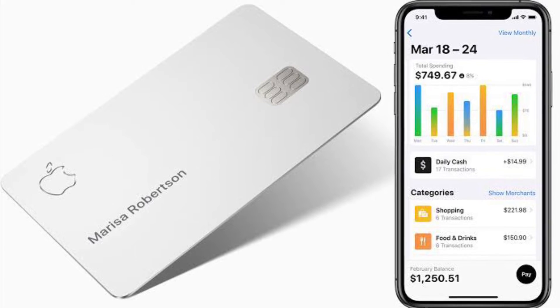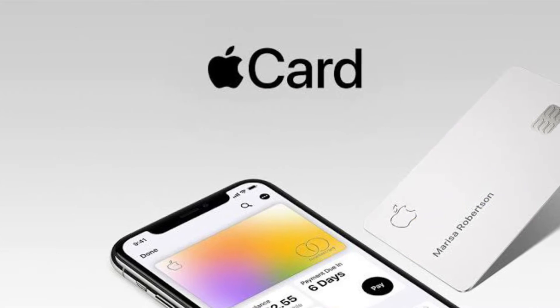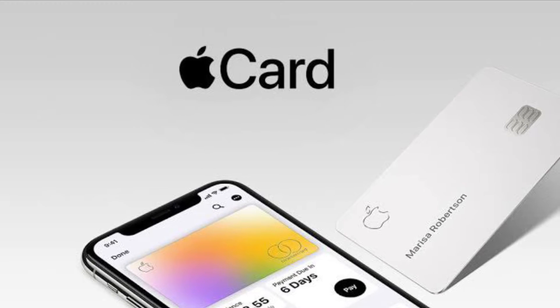Hi friends, what's up! This is RK from 360 Leader. It's time to learn how to set up auto pay for Apple Card.